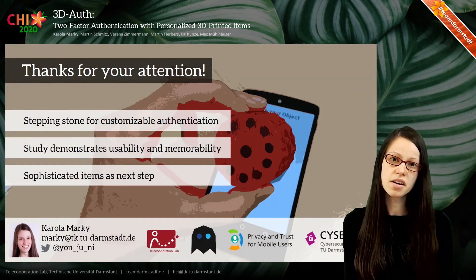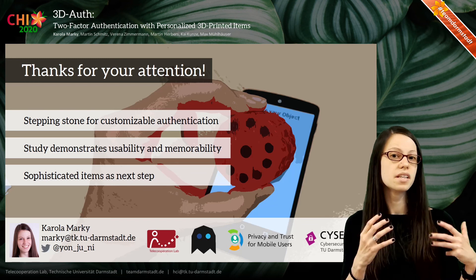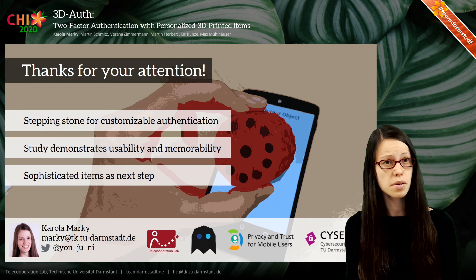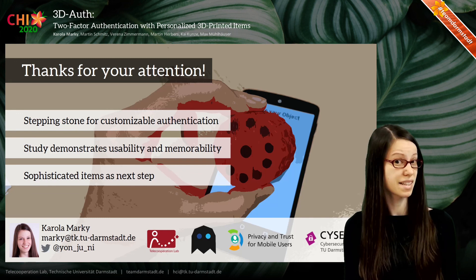Summing up, with 3DO's we represent a stepping stone for customizable authentication. We conducted a user study that demonstrates its usability and memorability, and we consider more sophisticated items as a next step. Thanks for your attention!